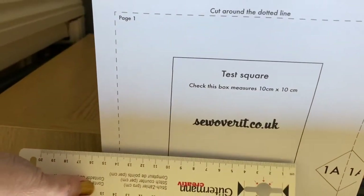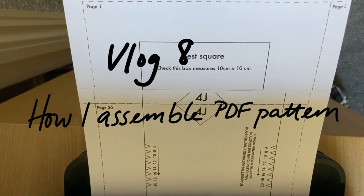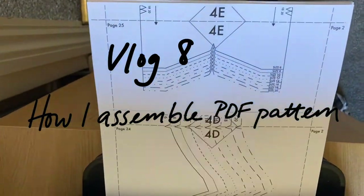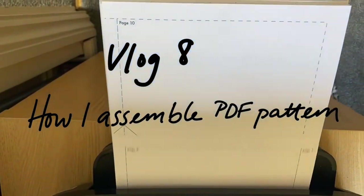I printed off the PDF pattern — it's 30 pages. I have a previous vlog, vlog number 8, where I show you how I put together PDF patterns if you want to have a look at that.